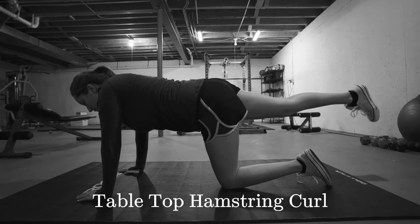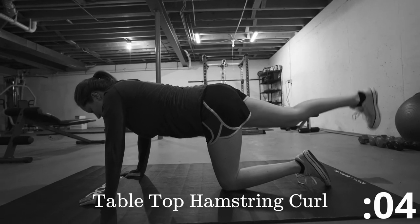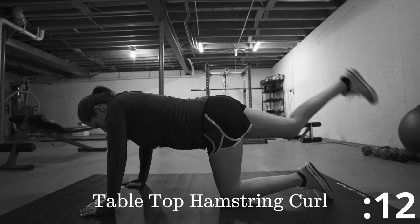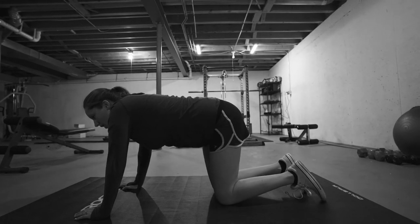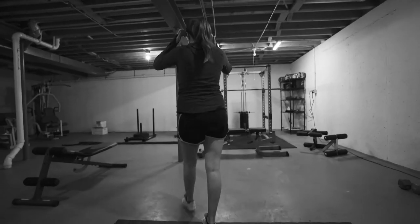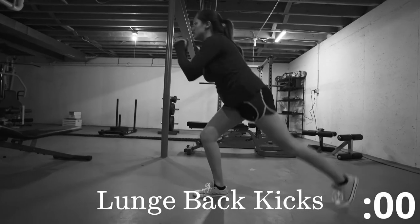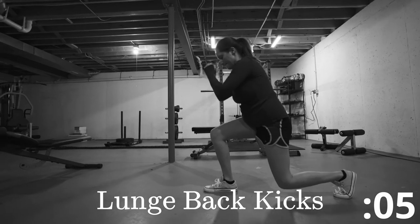And switch. Flex that foot. All right, we're going to go ahead and get ready for those lunge kickbacks. Move around a little bit, we're almost done. Arms down, and stay up! Rest.